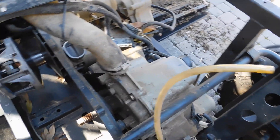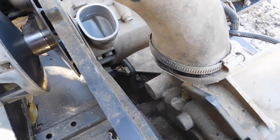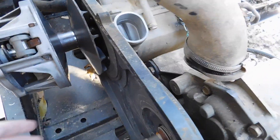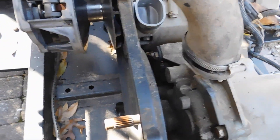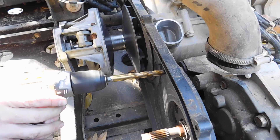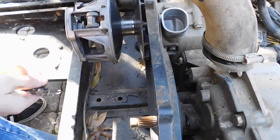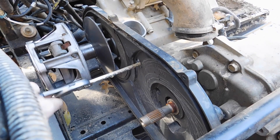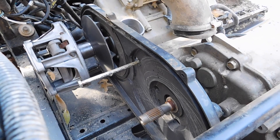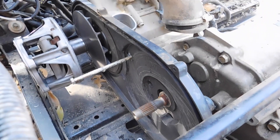We got the exhaust and stuff out. Back to these bolts — what we're going to do is drill some access holes in this shield so we can just slide these out, because we're sick of messing with this. We'll get to it on the workbench. Number one is almost out, and once we get this one out we're going to do the same thing on the bottom.